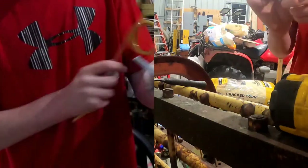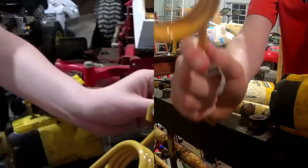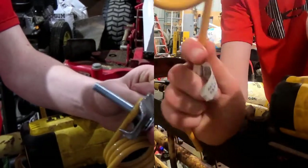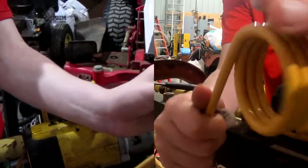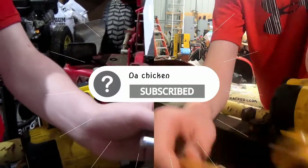Now we are going to slide in the tooth. It's going to go right into here, so make sure it's going in the proper way. If you put it in the wrong way it won't fit correctly — it needs to line up to this right here. So we need to put it in this way, like that.